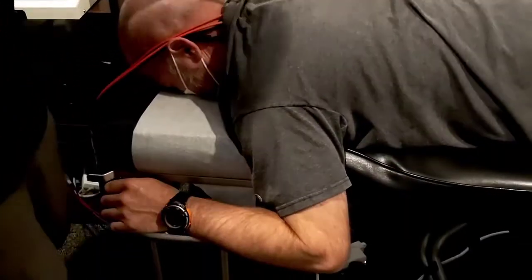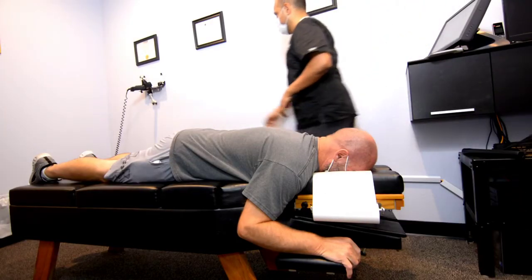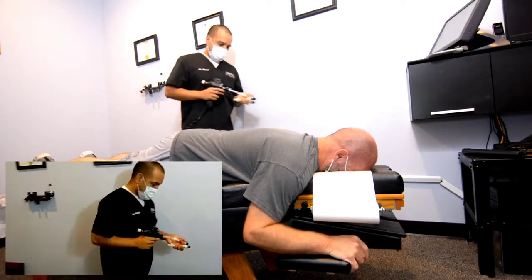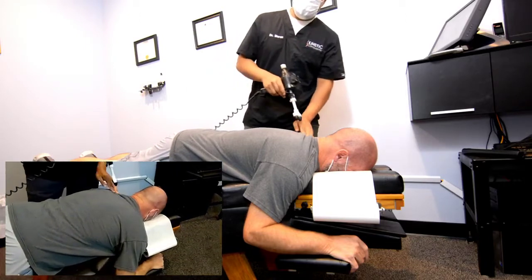All right, give it a couple minutes — we'll hang out for a bit. We'll start with the instrument here today. You're having tingling and numbness in the left arm, right? Okay, left hand — let's start here.